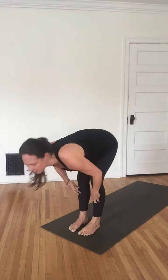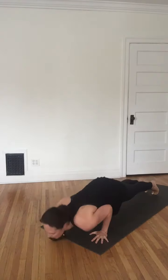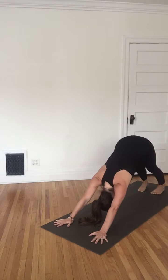Inhale halfway up. Exhale, plant the hands and step back for plank pose. Take an inhale here in plank. Exhale lower. Inhale your version of cobra. Exhale, flip the toes — hips up and back, coming to down dog.